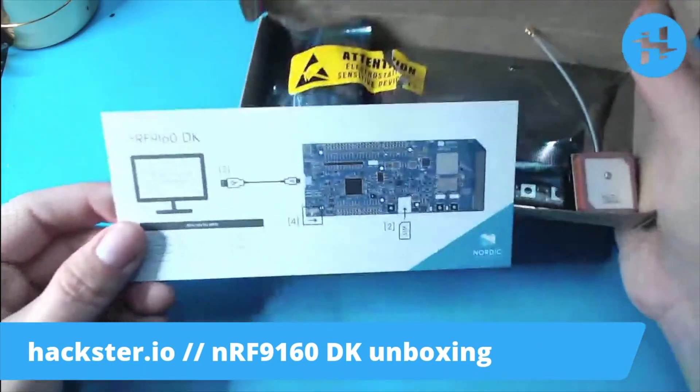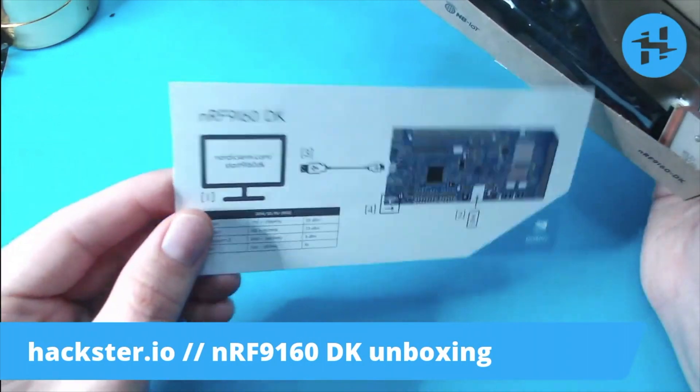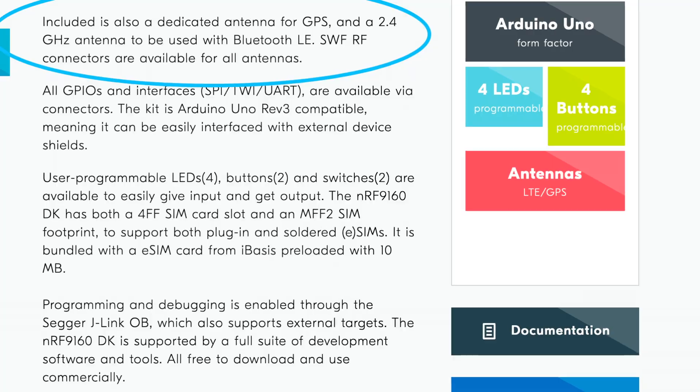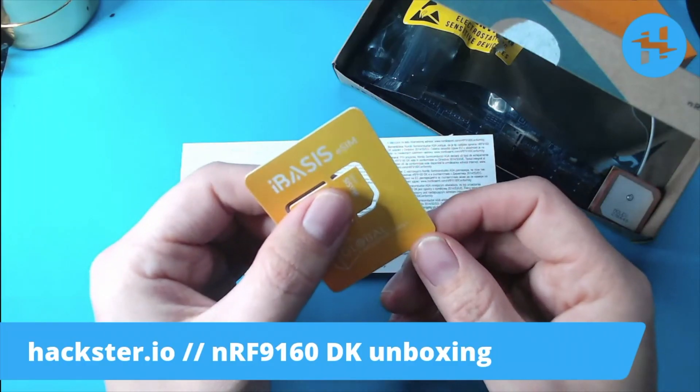So let's get it out of the box! Inside we've got a little introductory card which shows us how to plug the thing in, as well as some information about the radios. We have a GPS antenna, and the kit itself does include an iBasis eSIM preloaded with 10 megs of data.